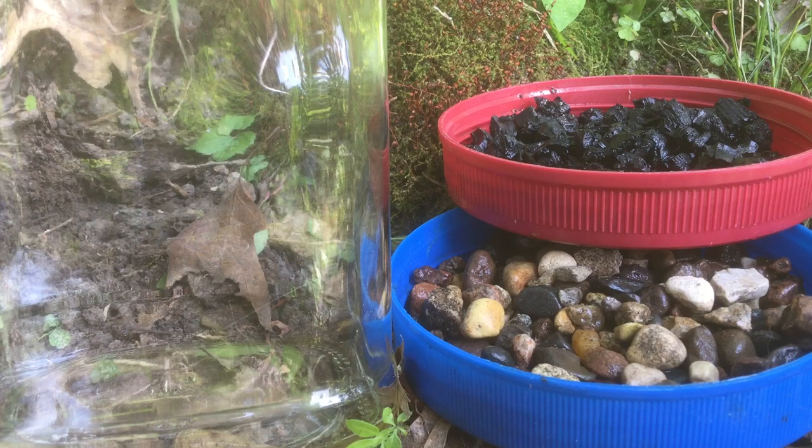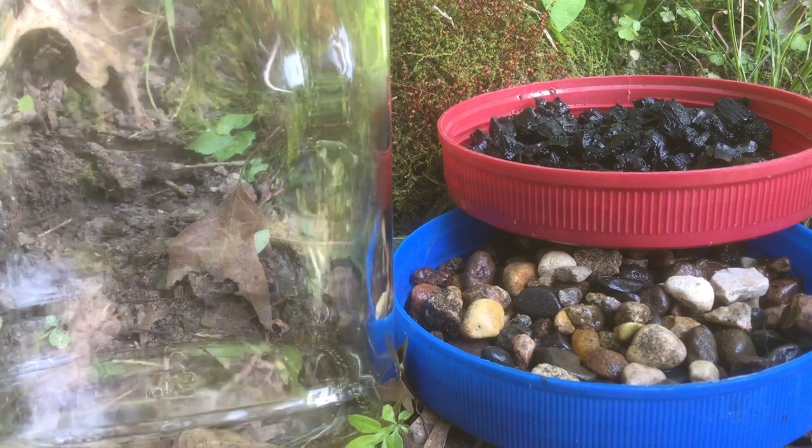This will be the first in a series of experiments to see if we can grow moss from spores on the ground, in containers, and in terrariums.